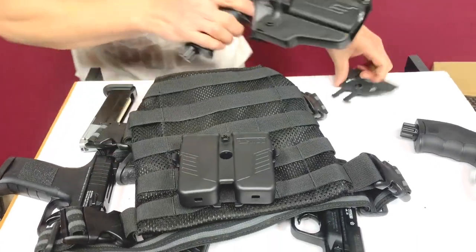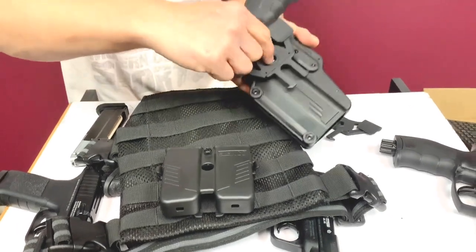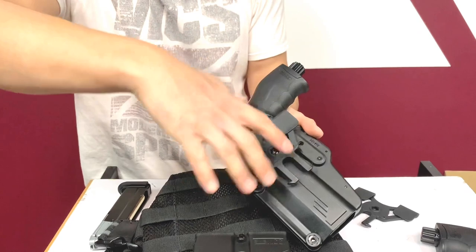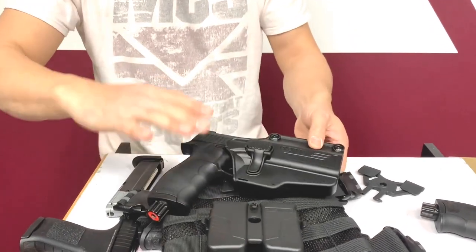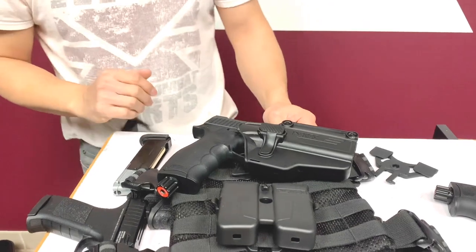From there you can add in your holster. This unit is 360 degrees — you can loosen the screw and rotate it any degree you want: forward, backward, upside down. It's a full 360, so you can adjust it to whichever way is most comfortable for your setting.